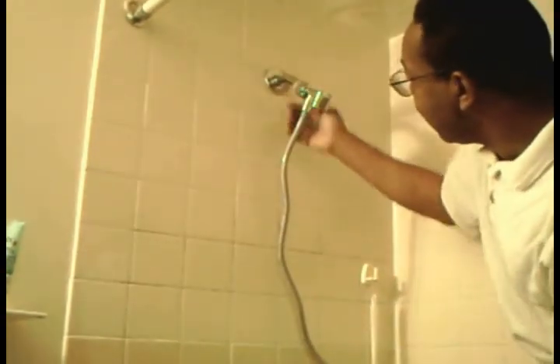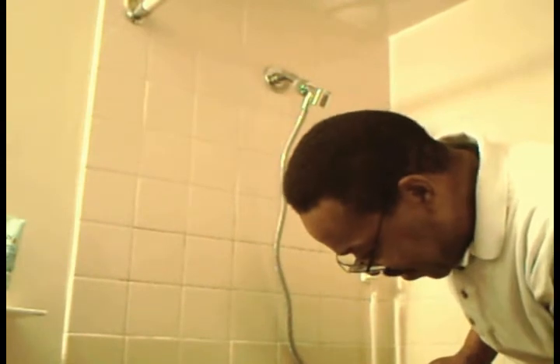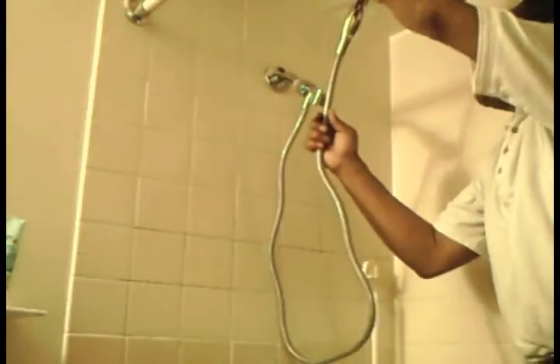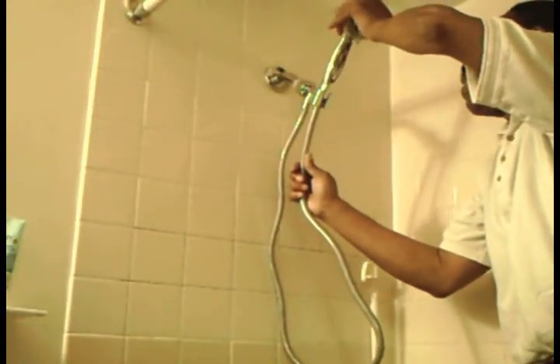Now then, it'll reach all the way over there. Let's try it out. No leaks! Now that's warm. You can regulate it — you can have a massage setting. So there — great hot moisture. Now then, this fits in here like this.